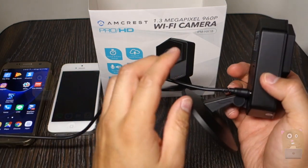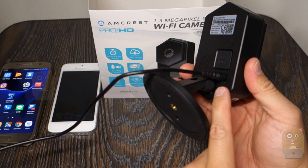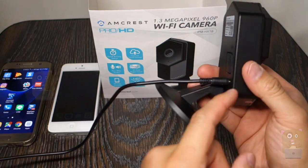First thing is, take the power cord that came with it, plug one end to the USB wall adapter that was provided, and the other end just plug it to the back of the camera, the power port.